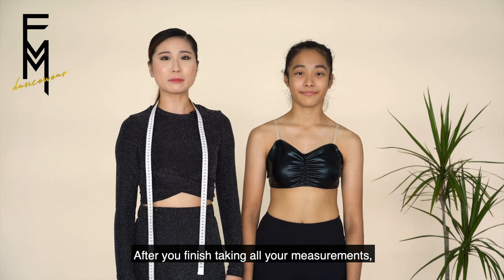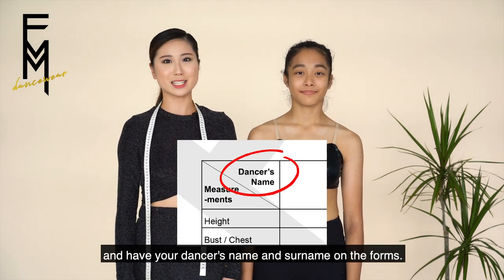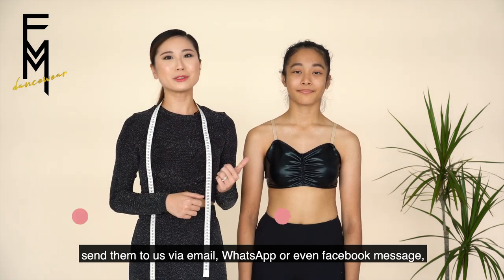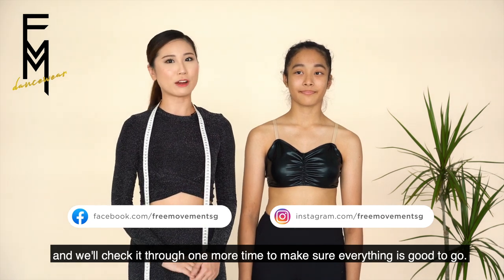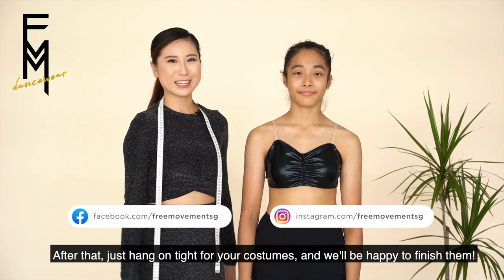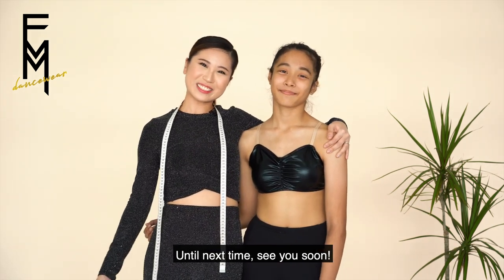After you finish taking all your measurements, make sure to check them through and have your dancer's name and surname on the forms. Send them over to us via email, WhatsApp, or even Facebook message, and we'll check it through one more time just to make sure everything is good to go. After that, just hang tight for your costumes and we'll be happy to finish them. Until next time, see you soon!